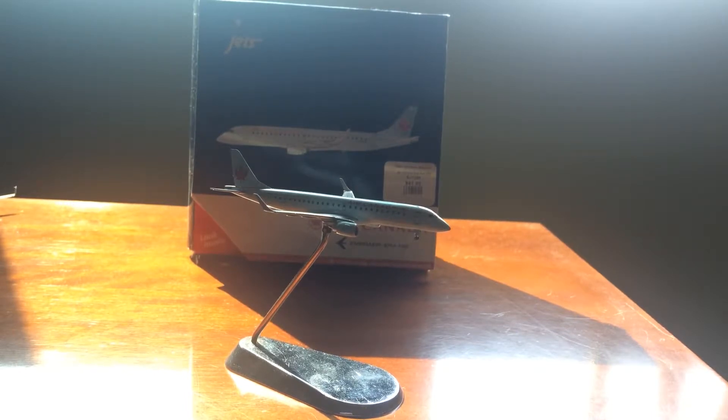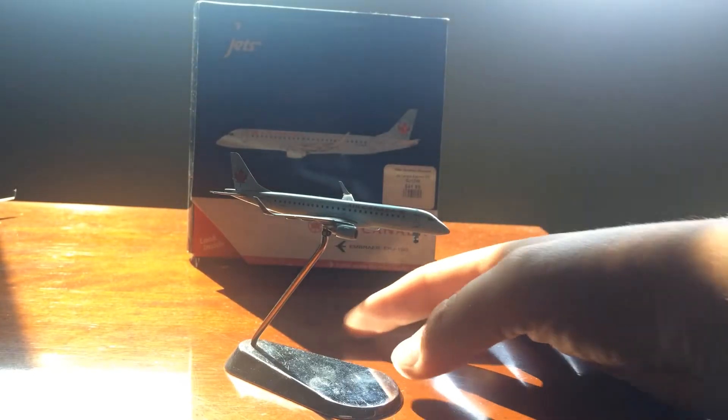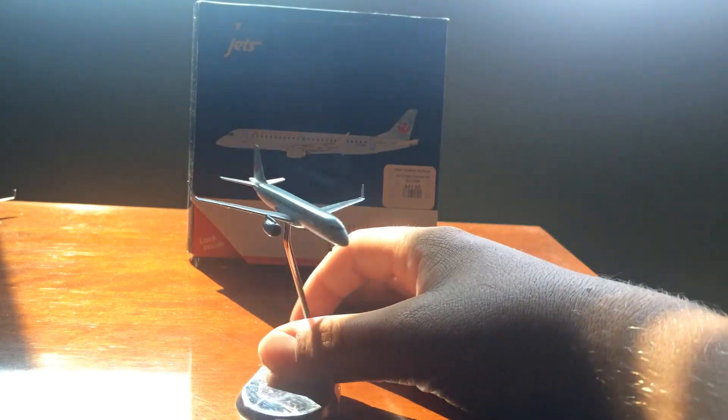Basically I'm taking this aircraft out of my fleet because they are retiring it, and though it is sad to hear this aircraft go and no longer see it, I am going to give it one final airport update before I sell it. This is the Air Canada ERJ-190, and it is actually a really nice aircraft.